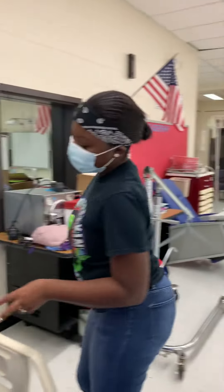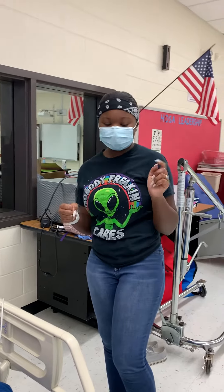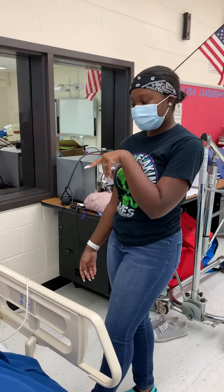Hi, my name is Morgan. I'll be with CNN for today. And we will be doing your range of motion with your knees, your ankles, and your shoulders. Is that okay with you?